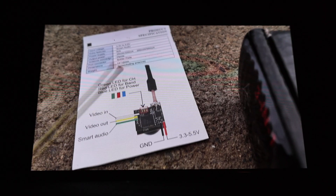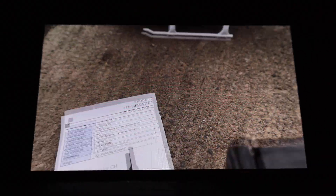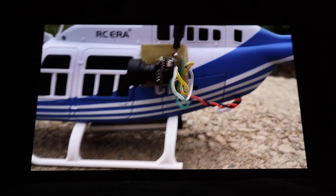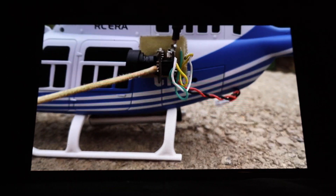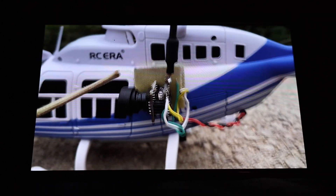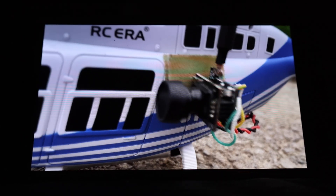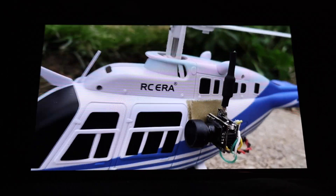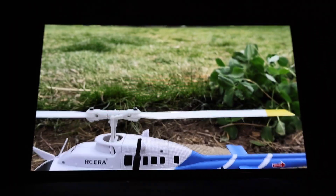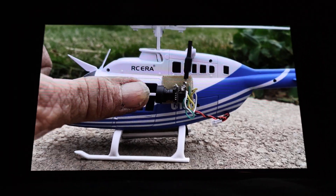There's a switch to change different bands and so on. That's the camera I'm using — it's only $18 from Amazon right now. You can quite clearly see the little tiny circuit board right there and the antenna. Here's my thumb compared to the size of the camera — see that? It's pretty small.